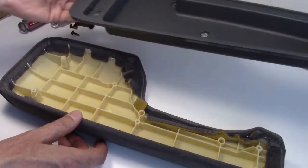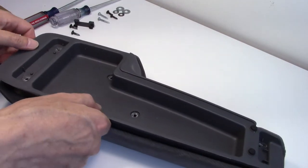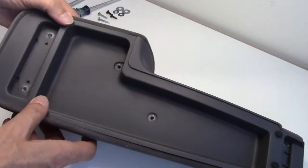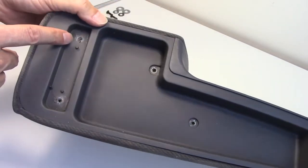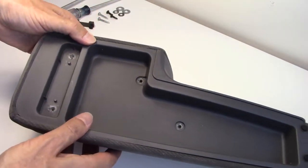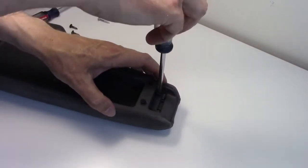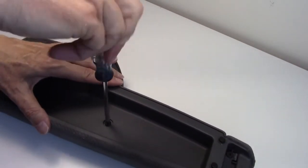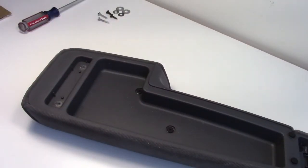Once the glue has dried and hardened, you can replace the inner shell of your armrest — making sure the new holes are lining up with the anchor. Put back the other four screws that hold the insert. The key is not to over-tighten into plastic. Then take it and put it back in the vehicle to finish the squeaky armrest repair on the 2005 Honda Civic.